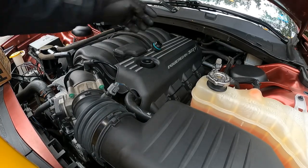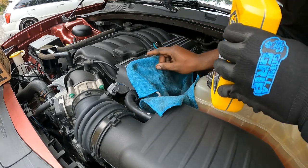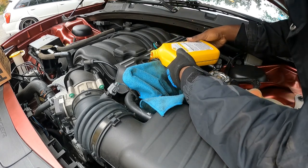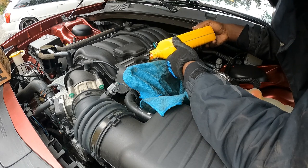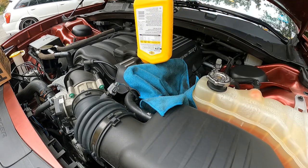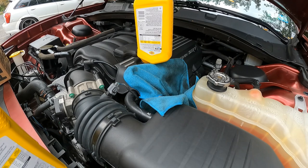All right y'all, now it's time to put the oil in — that's the easy part. You can take a rag and put it by the fill hole and pour it in there. Go sideways and just go easy and pour. Let them sit like that and do that with each 6.5 quarts — just let them sit and let all the oil drain out of the bottle. You want your money's worth.